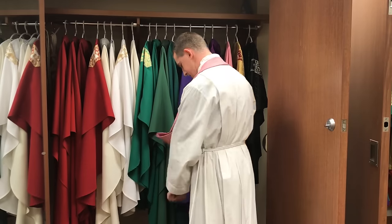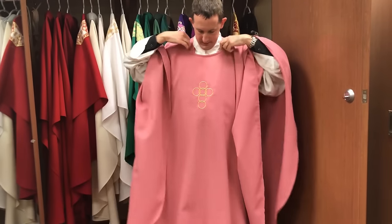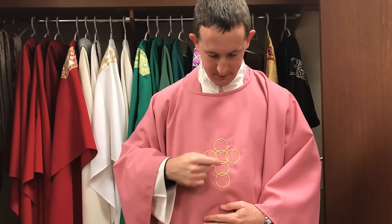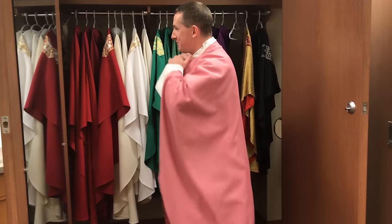Those two Sundays are called Gaudete Sunday during Advent and Laetare Sunday during Lent, which mean respectively 'rejoice' and 'praise.' These are the two Sundays during the penitential seasons where we're called to remember that, even in the midst of the trials of those seasons, Christ fills us with joy in the midst of the cross. It's rose-colored, not pink — a rose vestment — and this one features our Holy Family parish symbol on the chest, with rings representing all the different churches that merged when we became one parish.